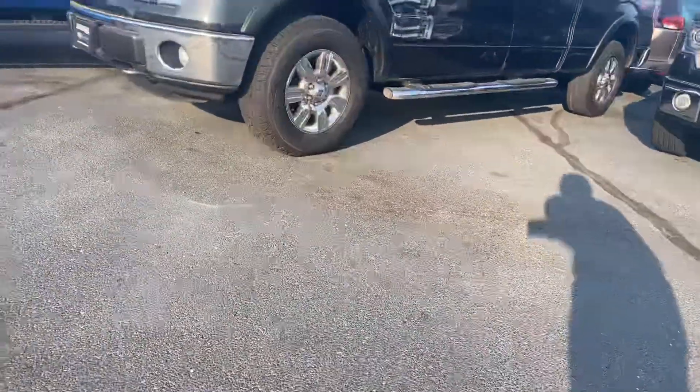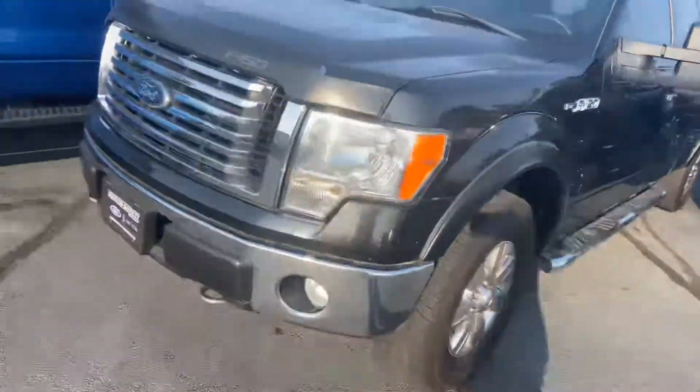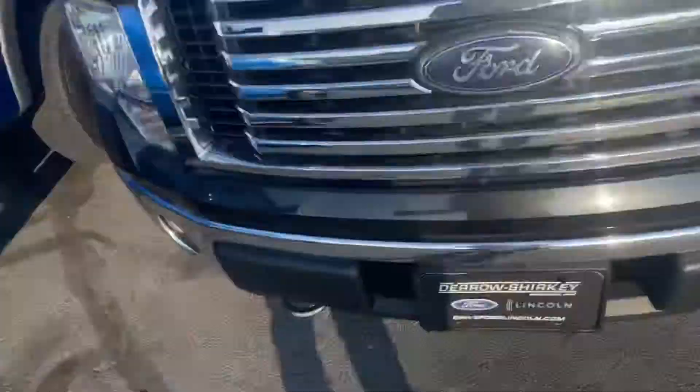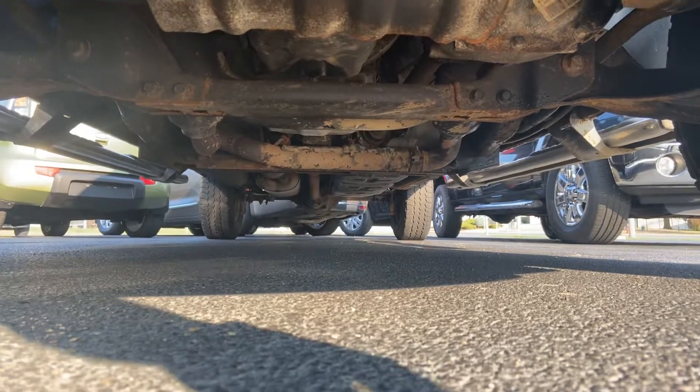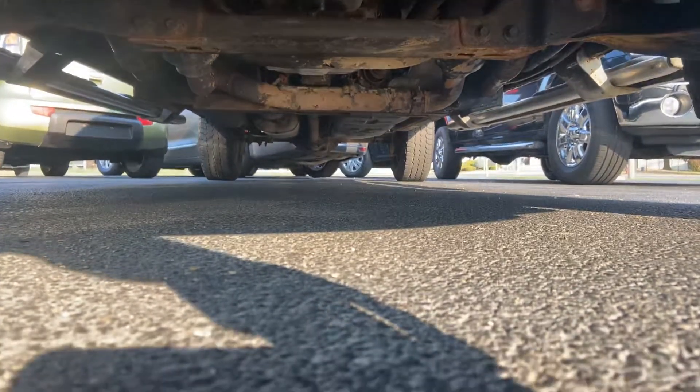One last thing that I'll do for you too is I like to get underneath, because it's something you're going to do when you're here regardless. Go from the front. And at any point you can pause this video — it's a beautiful thing about YouTube — if you want a screenshot of specific things. Swing around the back side for you.